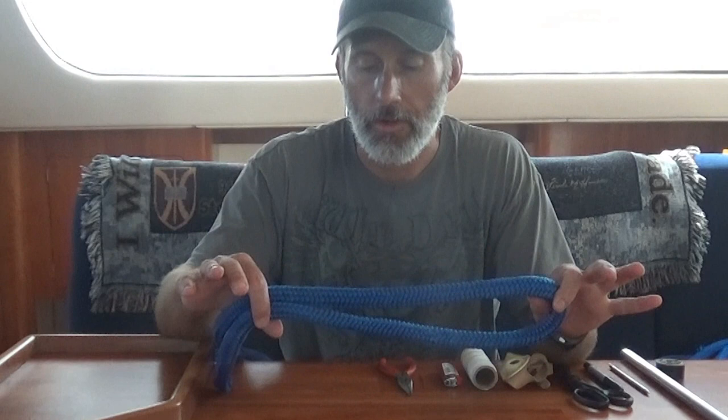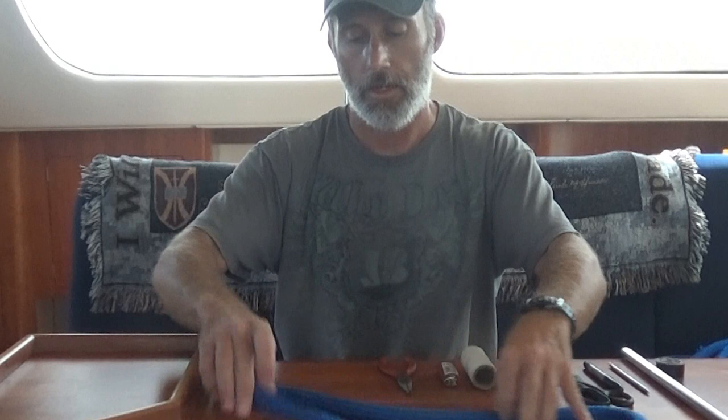Now we're going to go ahead and put an eye splice into our double braided line. You can use this if you want to make a dock line, which is what I'm doing, to possibly put around a pylon or some other object — so that's what we'll be using it for today.